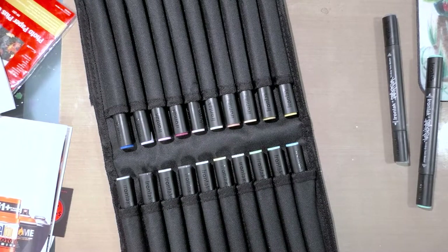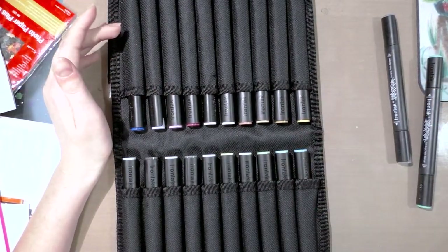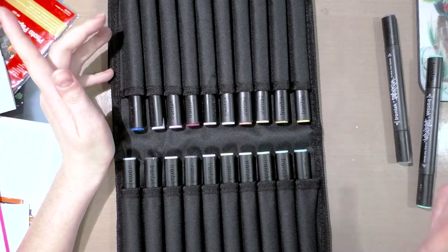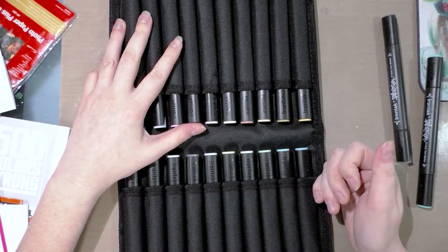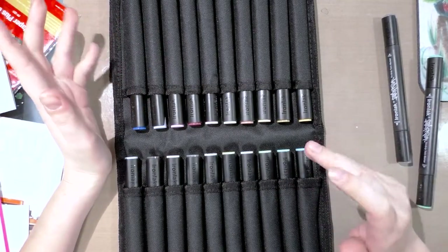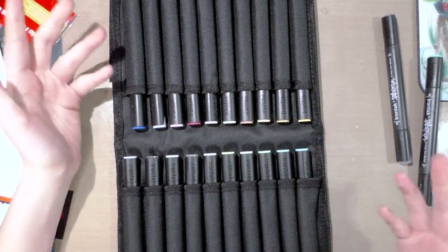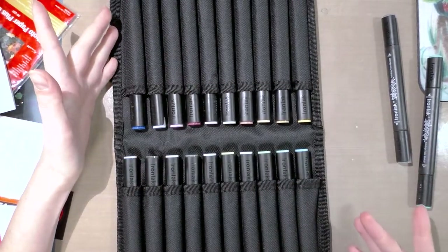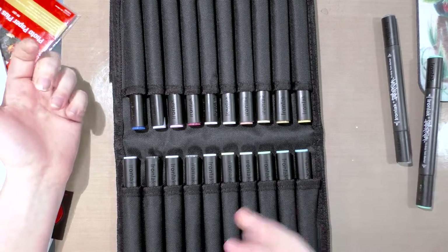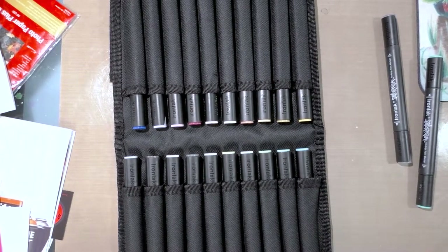If you're in Australia — hi there — and if they sell these markers open stock and you can get the brush nib ones, please email me and let's work something out. I really don't want to buy another set of 20; I just want to see if the brush is any good. I don't want to pay $20 for one marker, which is what Amazon wants.